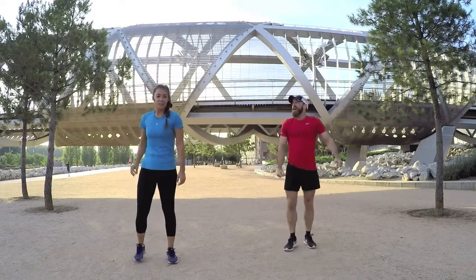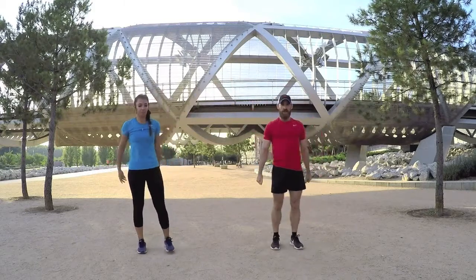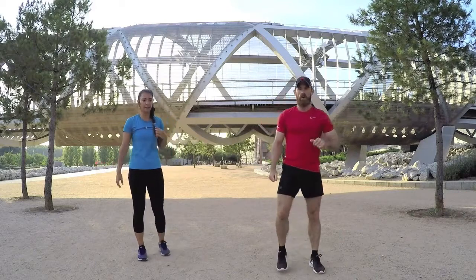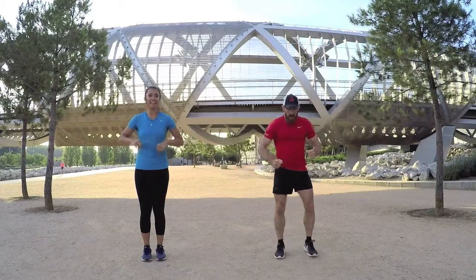Great, flying! High five, good job. That's round number one finished. Now we're going to repeat all that and then we're done — 12 minutes, fantastic. Back on — feet together, little steps out and then back in, hands up, let's go.